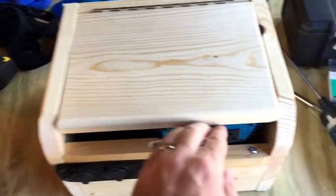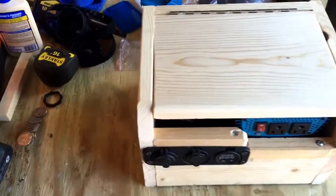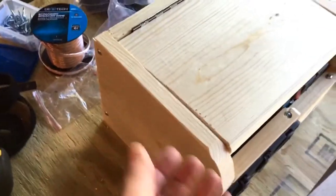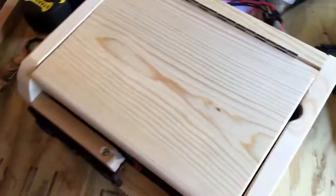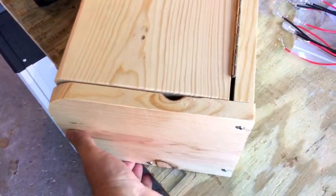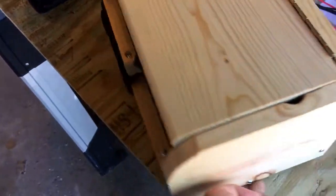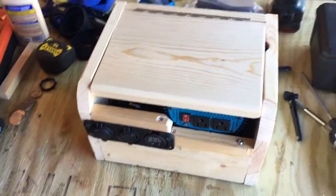Looks pretty nice, huh? Get the cord out of the way — it sets down nice and flat. I'm not sure what I'm going to do, but I think I'm going to get some handles to put on this side, because it's not heavy. That battery is probably 15 pounds. It's definitely heavier on this side. The whole box is probably 20 pounds.